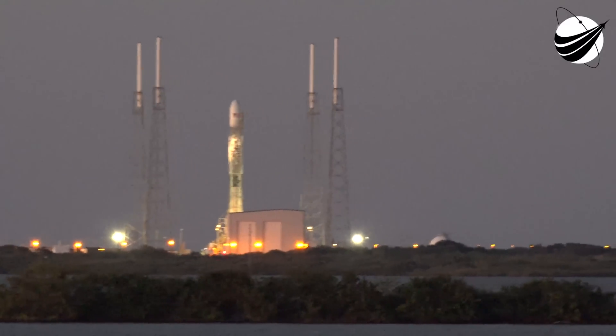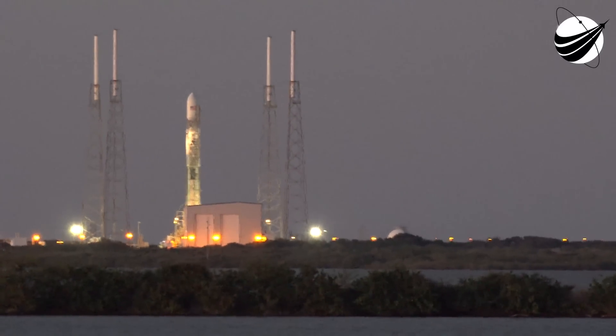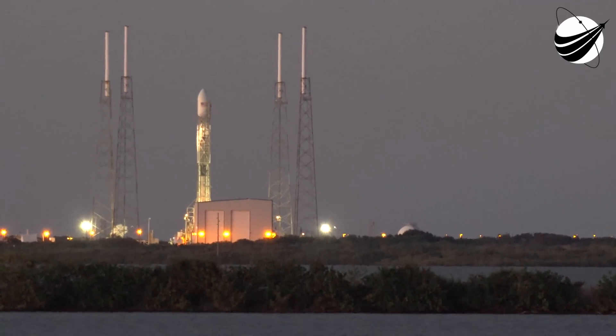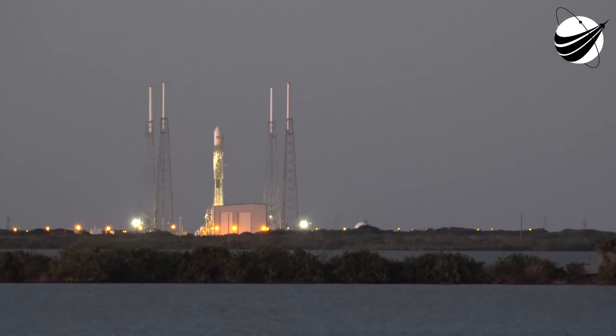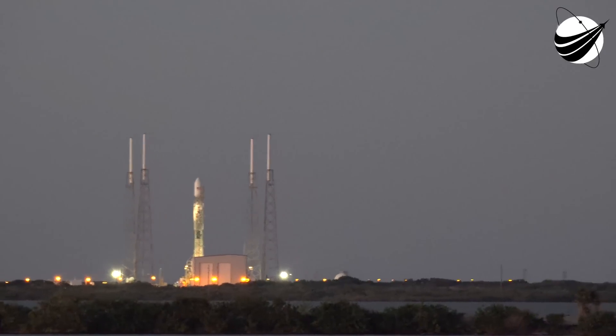T-minus 5 minutes. Bisco RCO OSM on the countdown, comm check. Bisco on the countdown, heavy land clear RCO on the countdown, heavy land clear. T-minus 5 minutes.